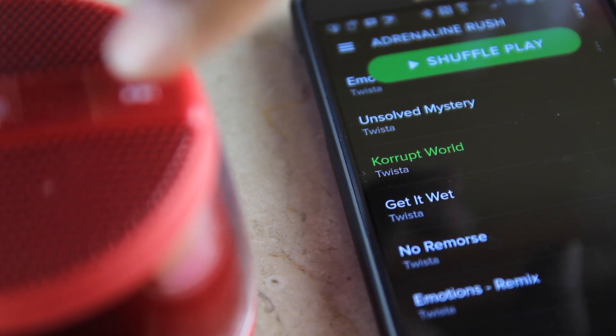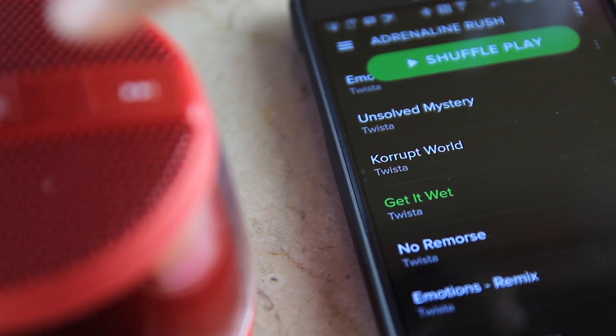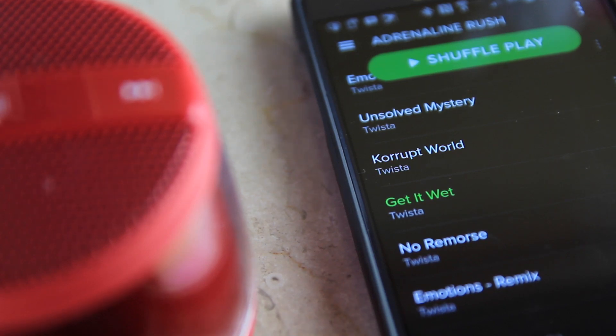This is just showing you basically how the touch controls work. There's not really much to show — I just wanted to show you how it sounds, which is really my main purpose in doing this video. So we're gonna get into it and do a little bit of hearing what this little song sounds like.